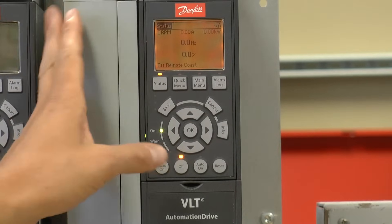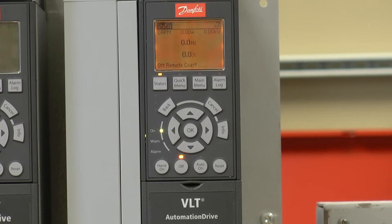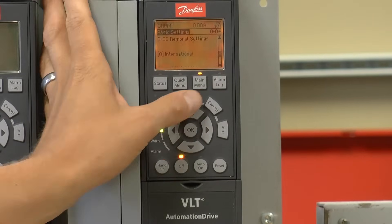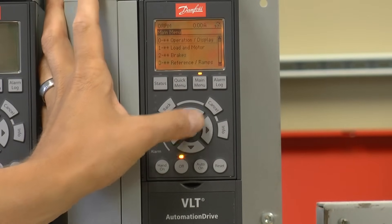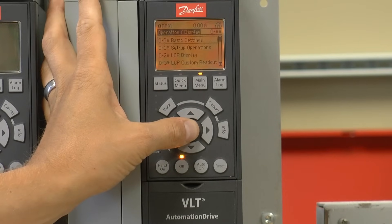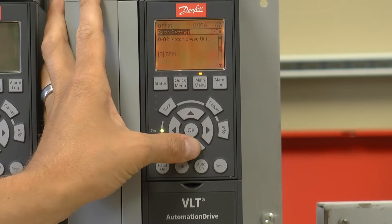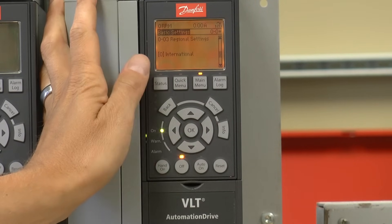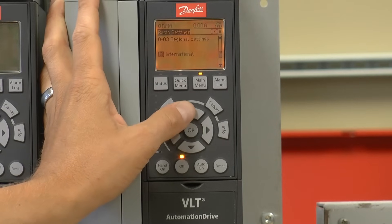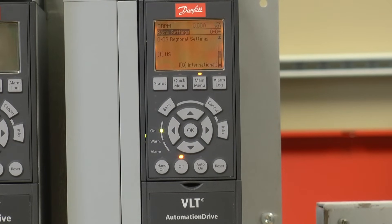Today I'm going to illustrate how to perform a basic startup on the Danfoss VLT automation drive. Using the main menu parameters, I'm going to change parameter 003 by pressing main menu, entering group 0, 0-0, and then using the up and down arrow keys to locate parameter 003. This is the regional settings parameter. I'm going to change it from the default setting of international to U.S., which is going to put the drive in North American defaults.